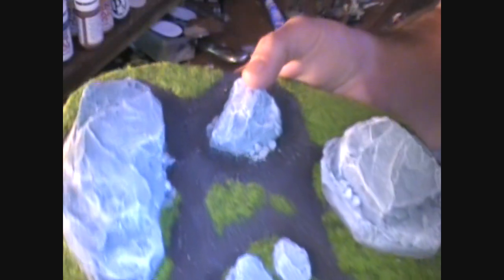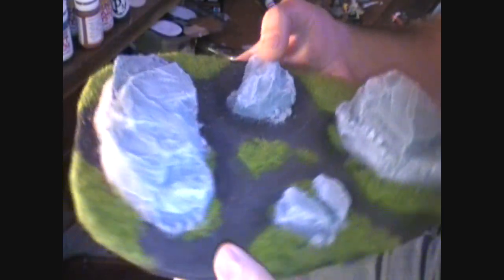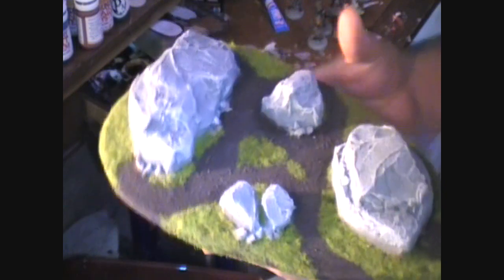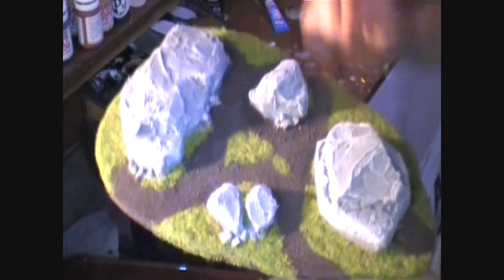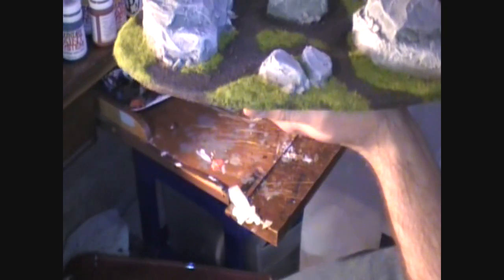This is a Heki static grass spring mixture, which is my favorite kind of grass color. I applied that around and that's basically it. The only other thing I want to mention is...